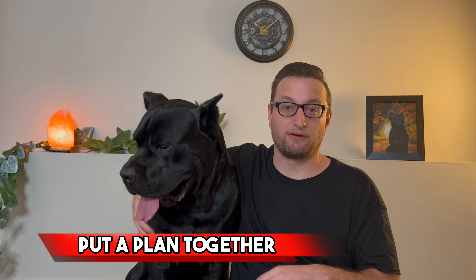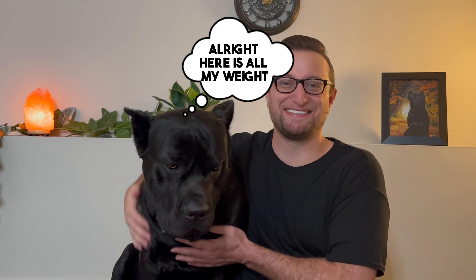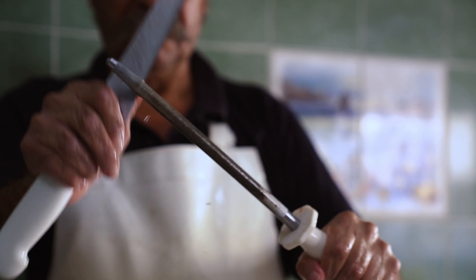Number two: the second thing we wanted to talk to you about is putting a plan together. Make sure that you know where you're going to be sourcing the meat. Are you going to be sourcing it from the market? Are you going to be getting it from a co-op? Are you going to be getting it from a farmer? Are you going to be getting it from the butcher in town? Just knowing where you're going to be sourcing the organs is going to be really important, as they can be difficult to find.